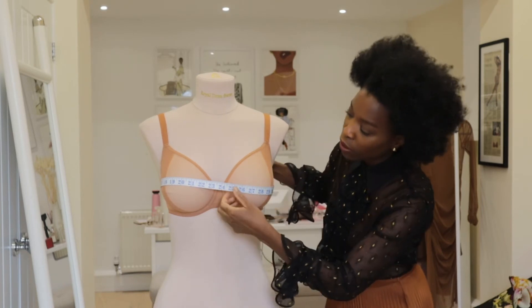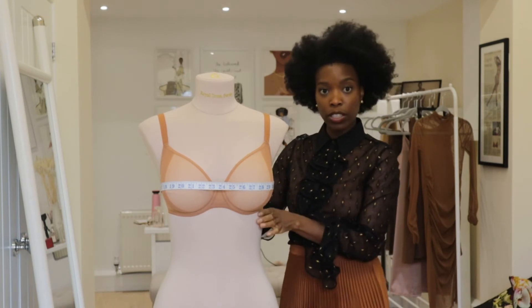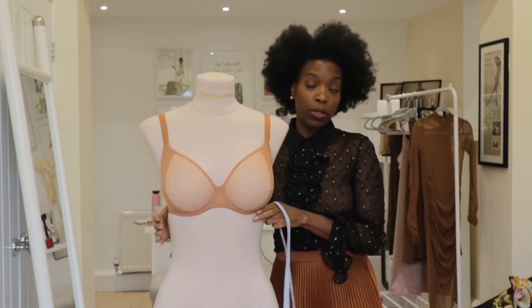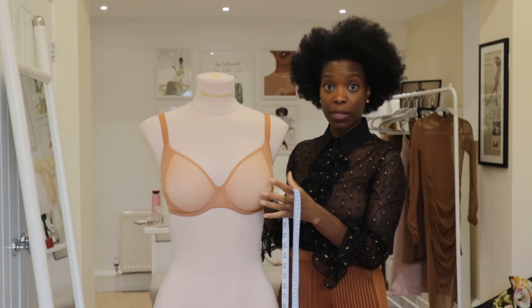Let's make sure I've got that accurate — actually, we're closer to 38. So we've got 32 and we've got 38, and that's a difference of 6. So 32 is your band size and the difference between 38 and 32, which is 6, determines your cup size.